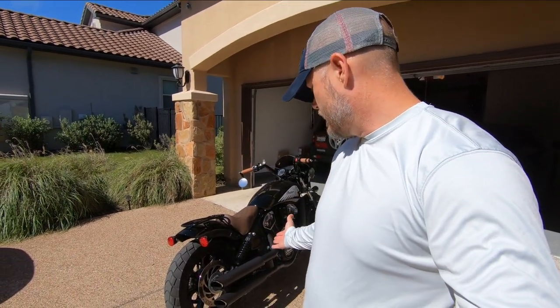I went with slip-ons primarily because of cost. I can get the sound and some performance — not the most performance — but it gets me what I want for a little bit less than I would normally spend. The Vance and Hines come in at around $400.